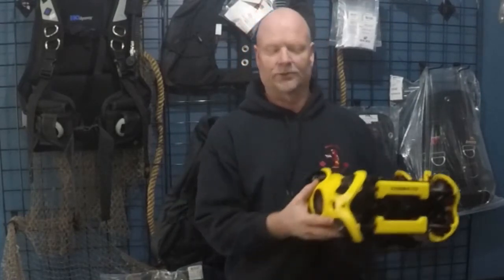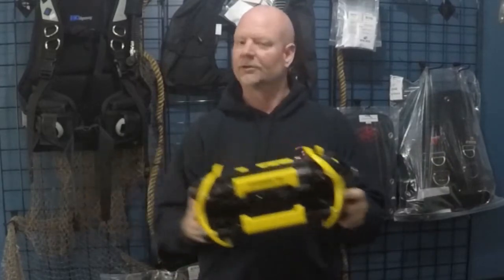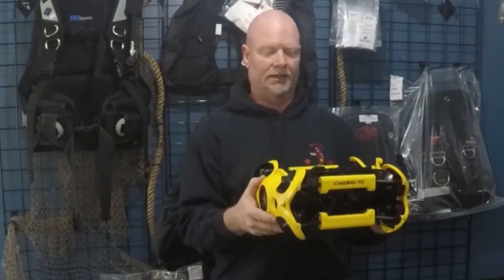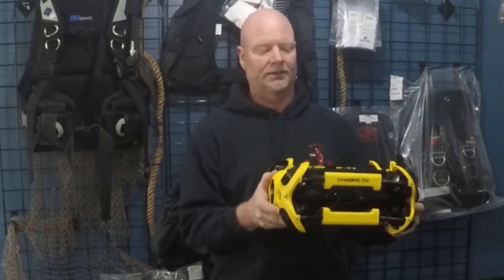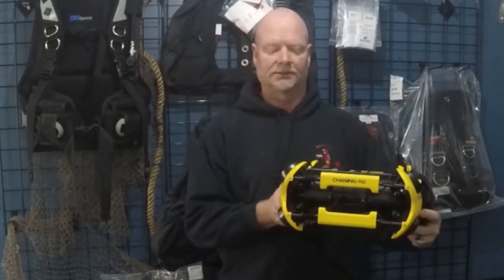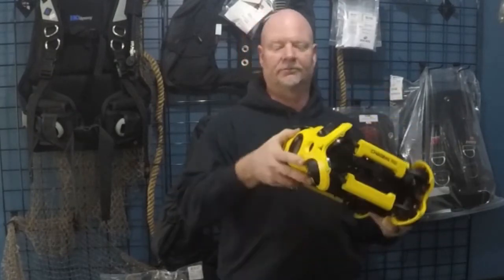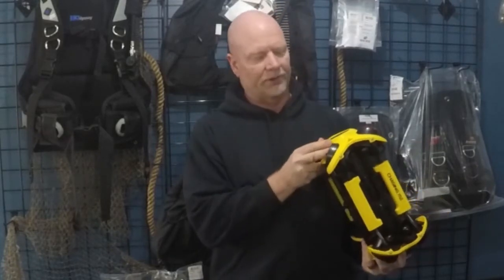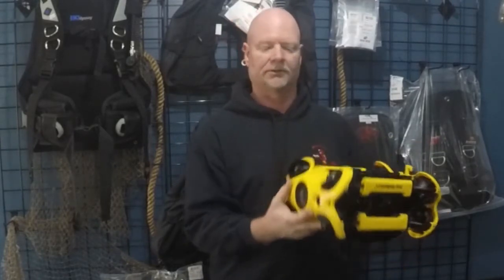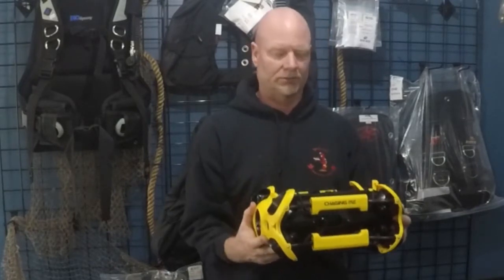With the OpenROV, in order to look at something you actually have to fly the drone in the direction you want to see. The Chasing Innovations M2 is a bit different — it should allow us to stay stationary, rotate, look down, look up, look at any angle we want. So really looking forward to seeing how these eight thrusters work out.